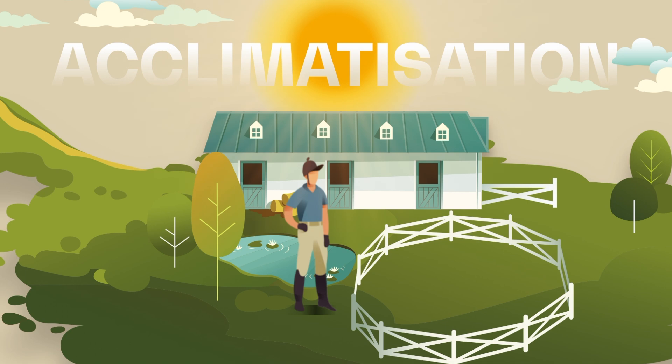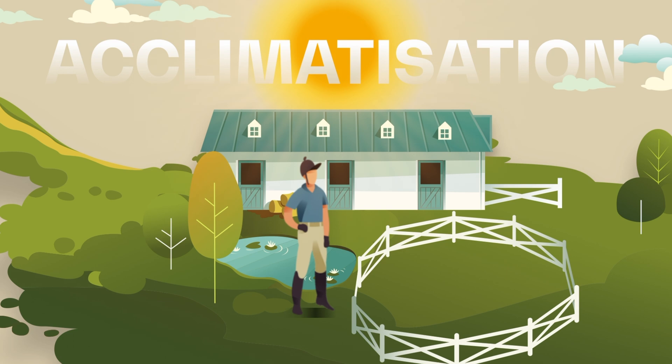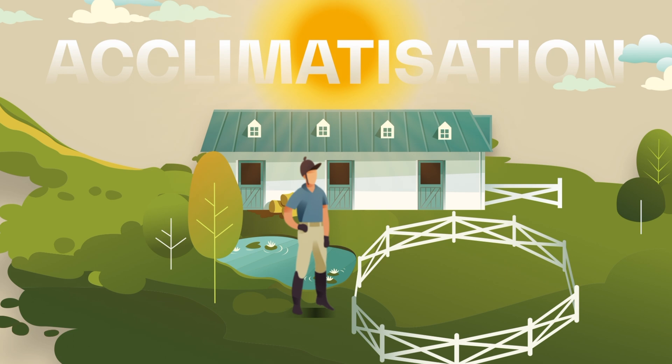Let's start with acclimatization. Acclimatization is the action of getting your body used to a different environment and to function normally in that new environment. Full acclimatization can take from two to four weeks, which is why we recommend you start the process at least two weeks before travel, which will be hugely beneficial for when you arrive on site.